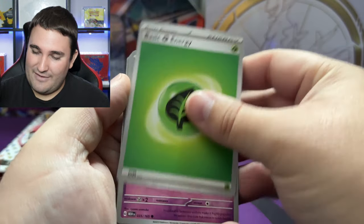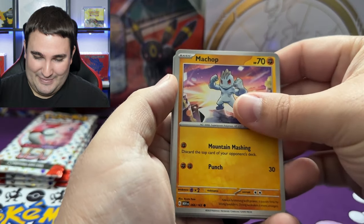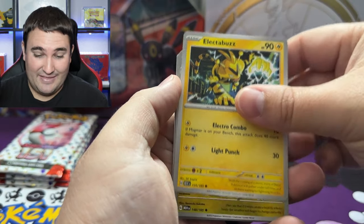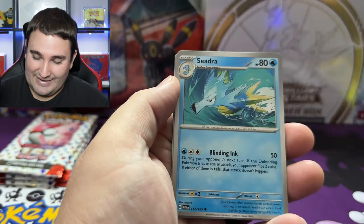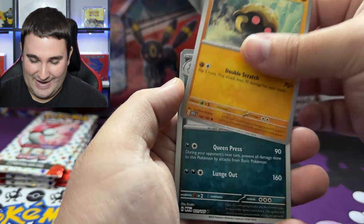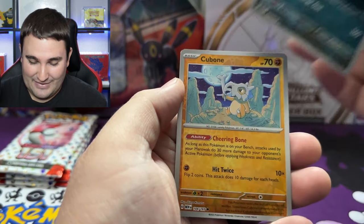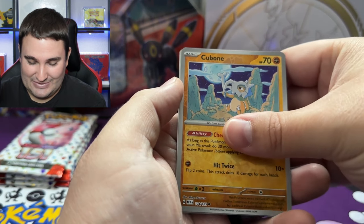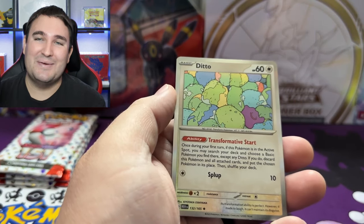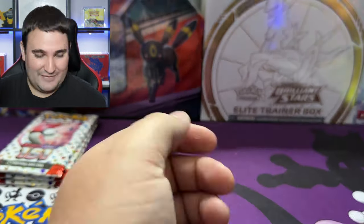Here we go — we have a grass leaf type energy to get things off to the races. We got a Clefairy, Machop — it is great to be back to 151. A Porygon, Electabuzz — I think that's the first time we've seen Electabuzz in this set — Dragonair, Seadra, Kabuto, Nidoqueen. For the reverse holo we've got Cubone, and into the holo we got Ditto! That's so cool — I know it's not an epic banger but it's a holo Ditto, and this is the first time I've pulled Ditto.